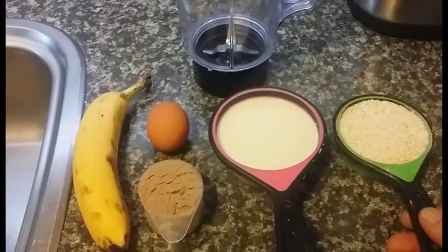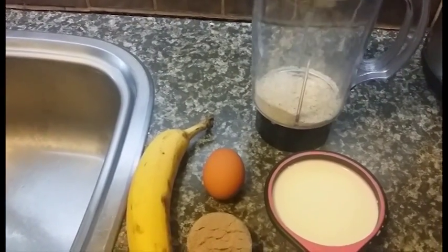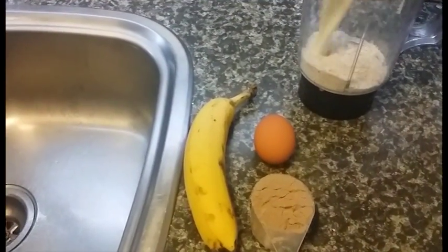Our first ingredient is half a cup of oat flour — so that's just ground down oats. The next thing we have is one cup of milk.